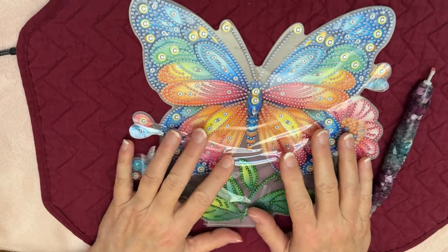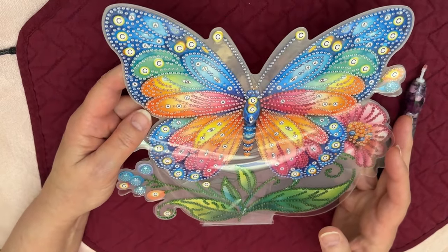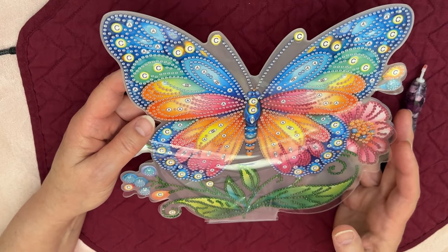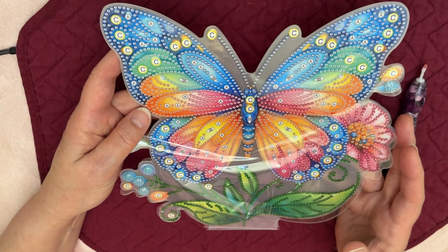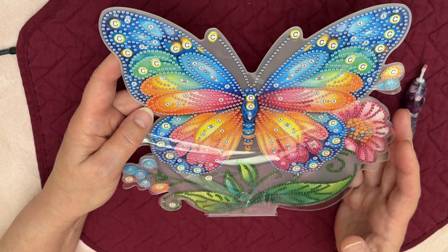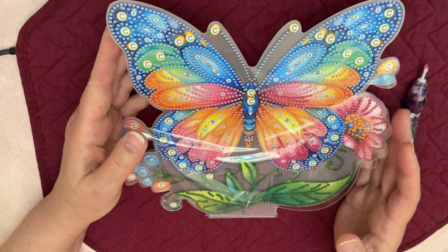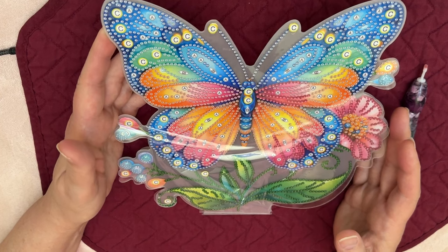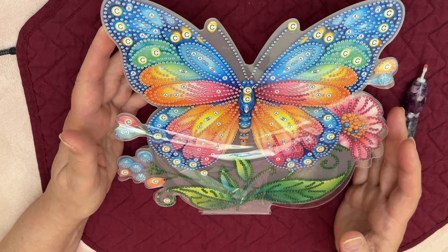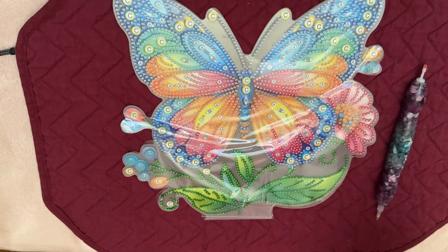I am working on this beautiful butterfly. This is from Colorful DIY. I just unboxed it just the other day, not too long ago — you probably have seen it. And I'm going to be working on this for my event, my April event in my Facebook group, Diamonds by Tita, which is 'Blissful in Blue.'